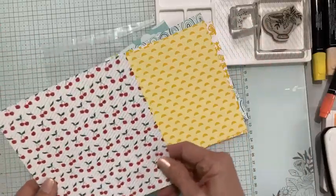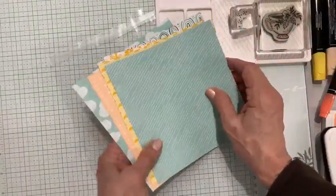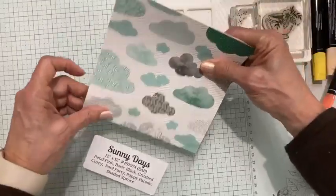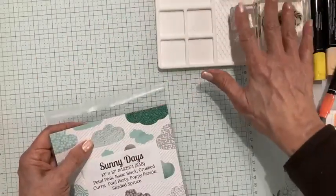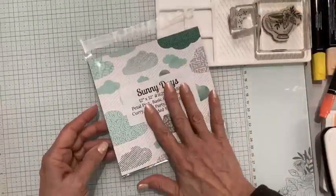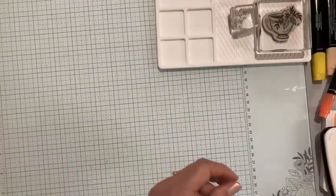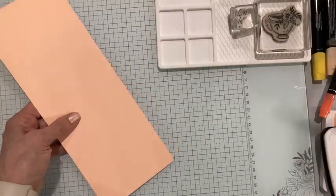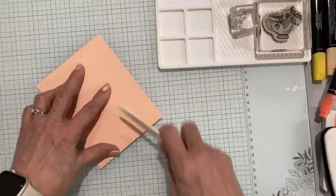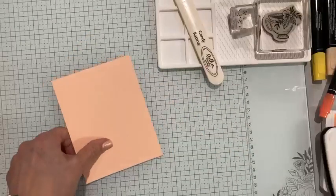There's also a fun piece with cherries and a really good background. This paper is free with a $50 order. I think the bundle is around $46.75, so if you added an adhesive you'd be at $50 and able to get this paper for free. I'm going to pull in my all-time favorite Stampin' Up! color — Pebble Pink. I have an 11 by 4¼ inch piece and I've scored it at five and a half.